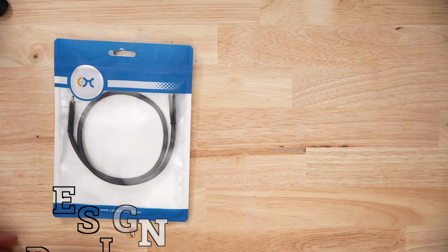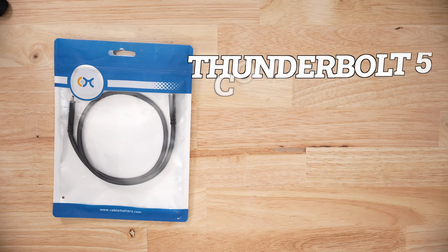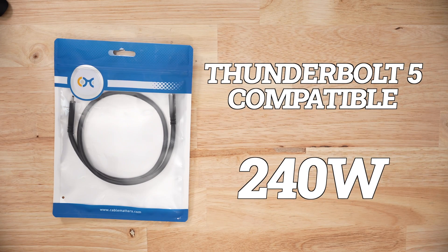Now spec-wise, this cable is above average. It's a USB 4 version 3 cable, so it's Thunderbolt 5 compatible and supports 240-watt charging. The cable says 80G, which is 80 gigabits per second — this cable's theoretical max speed.